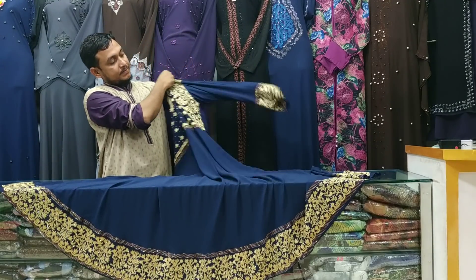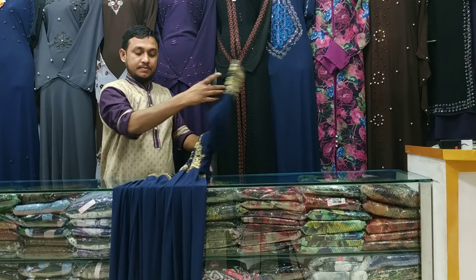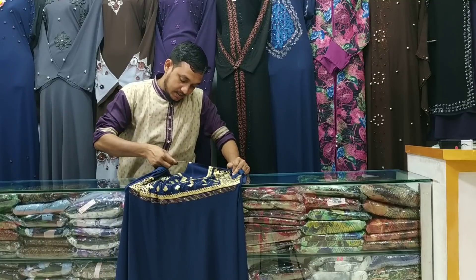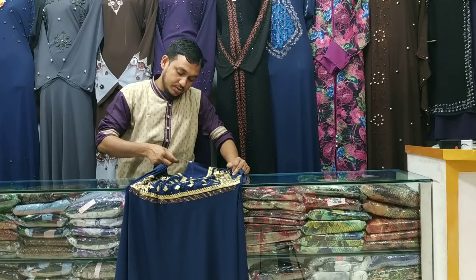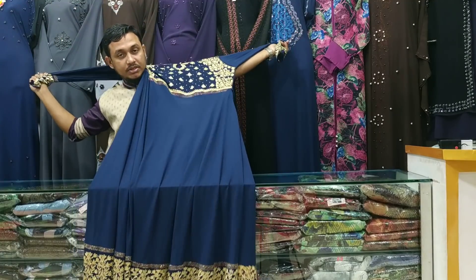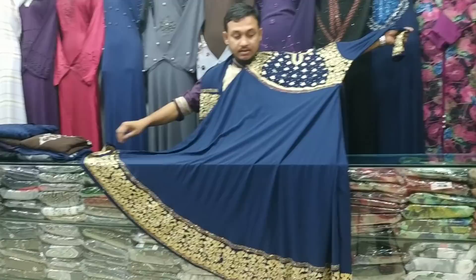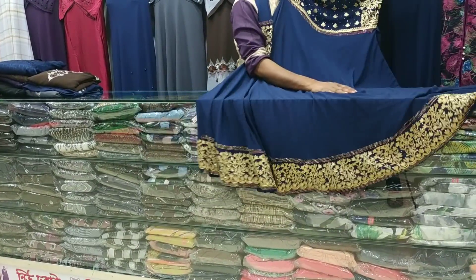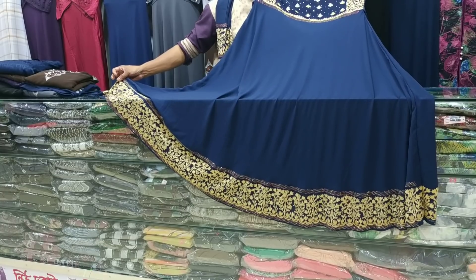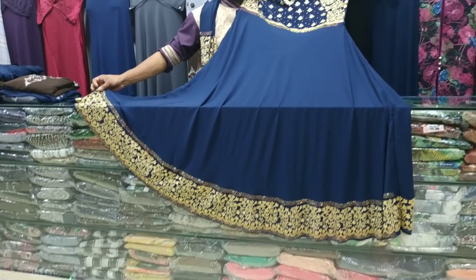Let me try this. It is a light color. It is a great color. It is very beautiful. It is a soft fabric. It is very comfortable to use.